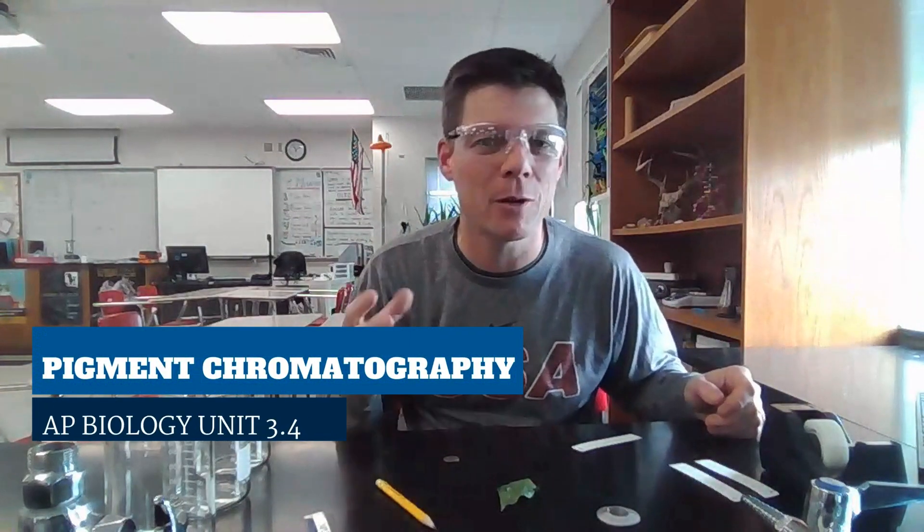Hey, biology friends. It's Mr. Pauler again. In this video, we're going to be setting up a chromatography experiment to analyze pigments found in leaves.